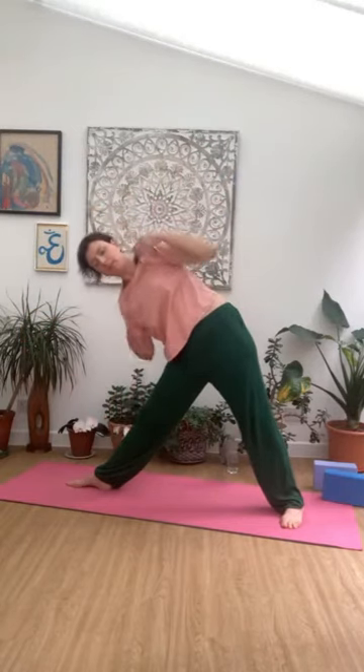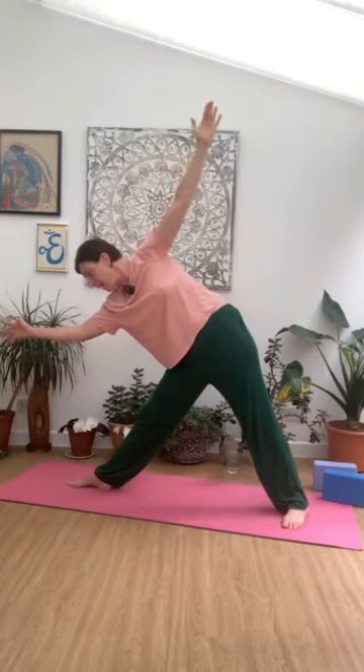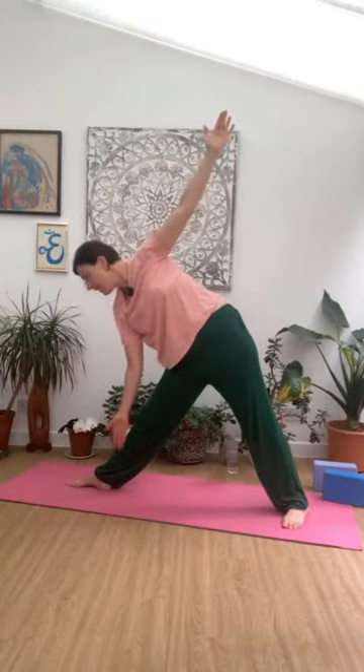Coming back down, nice and slow. Option to take that top arm over, just pausing here, reaching over from there, remaining strong in your centre. Inhale, exhale. Take your time as you come all the way back up. Last time now — coming all the way down, pausing. Option to reach away with that left arm. If it's too much today, don't do it — just see how the body feels. Bringing the arm down, take your time as you come up. Hands to hips.